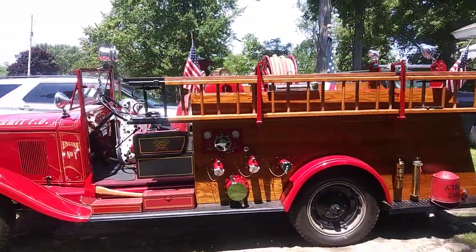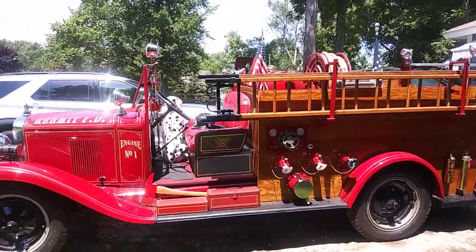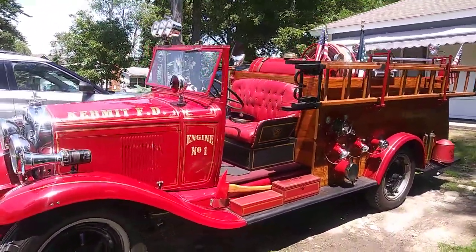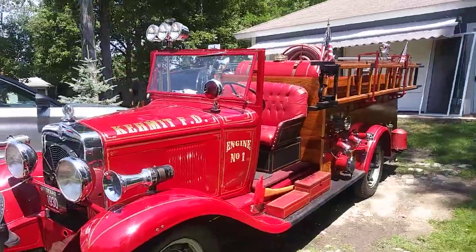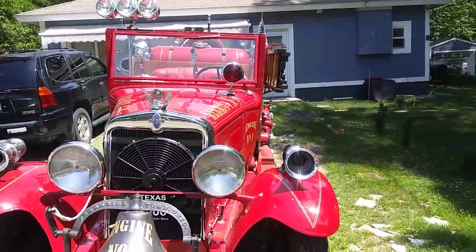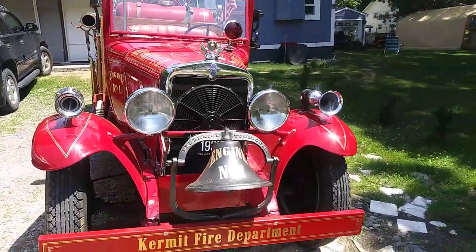Definitely a different truck now than it was when I got it. Over a thousand hours invested.